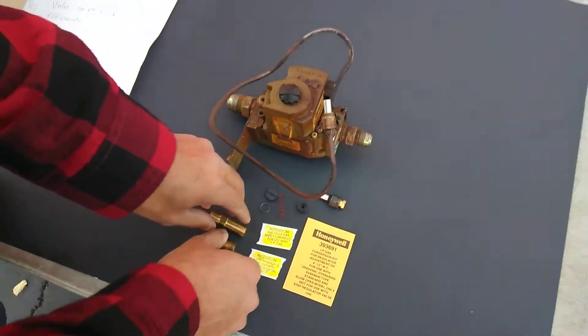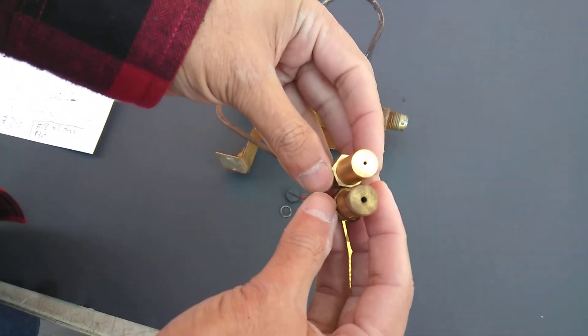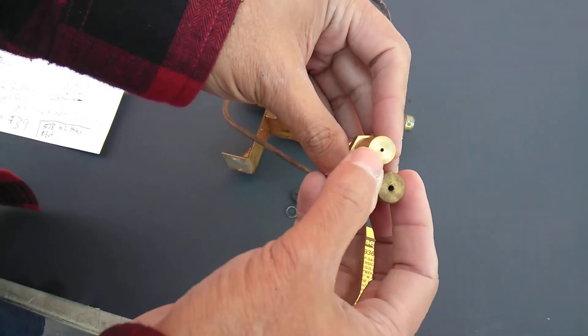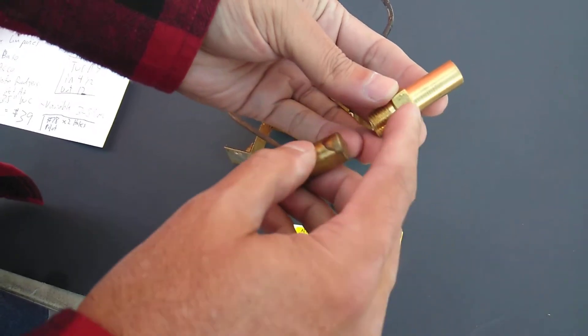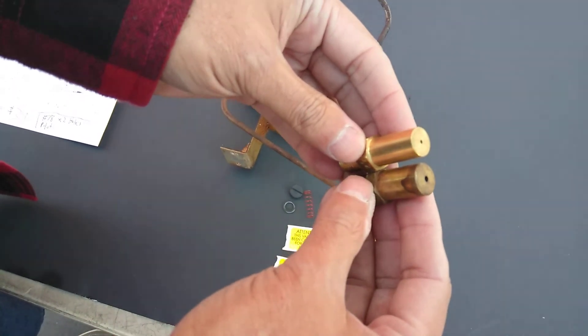To change an oven over, one of the components you're going to be changing are the orifices — that's what these are. As you can see, the natural gas one here is bigger, and then that one is smaller. I had to drill that, so we stamped it. These parts are going to go where the flame is going to be produced.